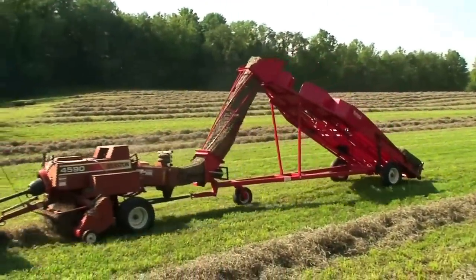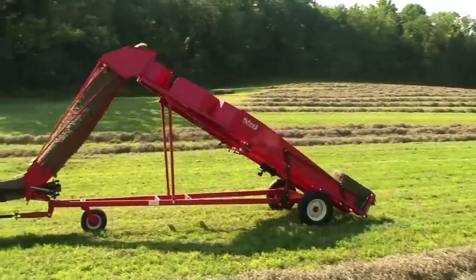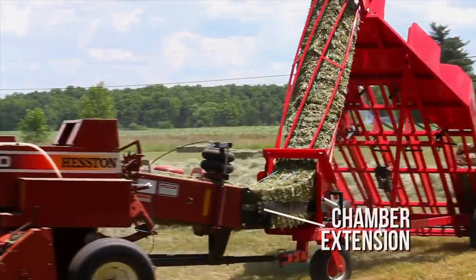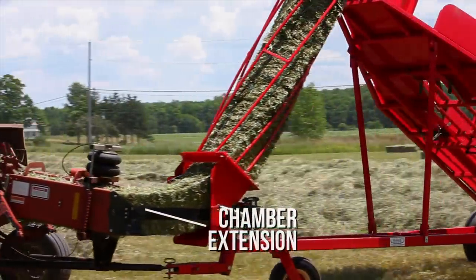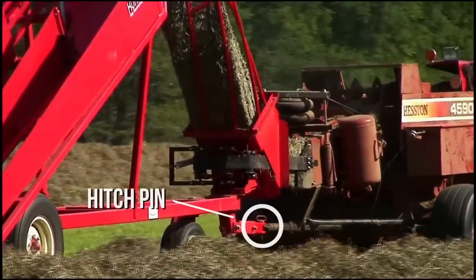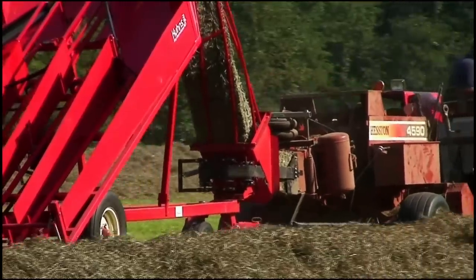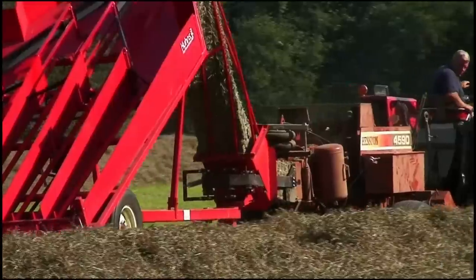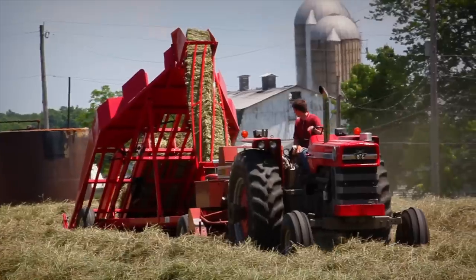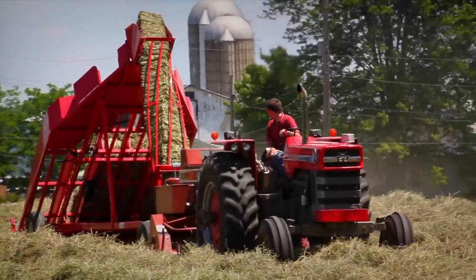Setting up a new Kuhn's Hay Accumulator is as simple as operating it. All hardware and instructions are provided. A chamber extension gets bolted onto the back of the baler to optimize turning capabilities. The hitch pin should be centered behind the bale chamber and directly below the end of the chamber extension. After positioning the hitch pin correctly and setting the belted base chute, the accumulator is ready for work. Lastly, the pressure of the baler compression chamber needs to be lightened to compensate for back pressure from bales going up the chute.